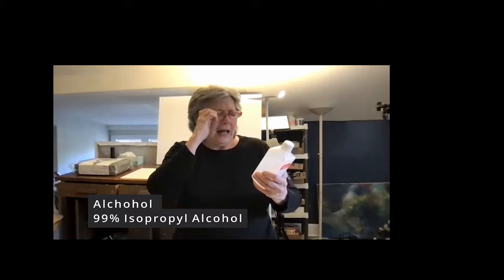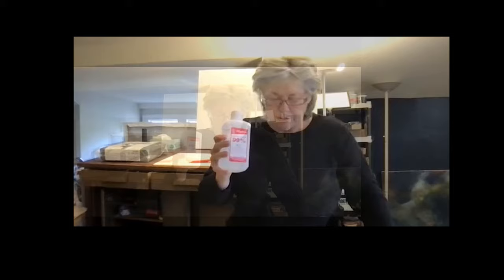Well, let's start with alcohol — I drink it, but not this kind. The kind of alcohol you need to use is 99% — it says on it: isopropyl. Isopropyl alcohol.